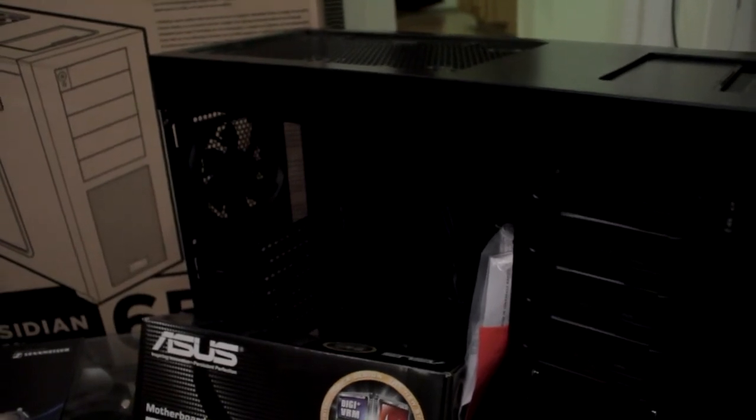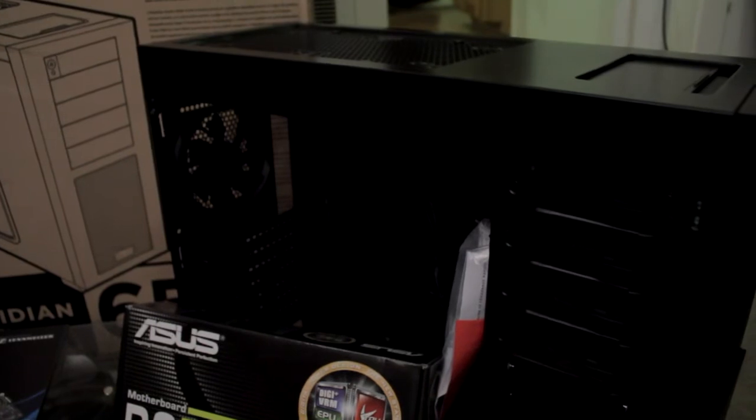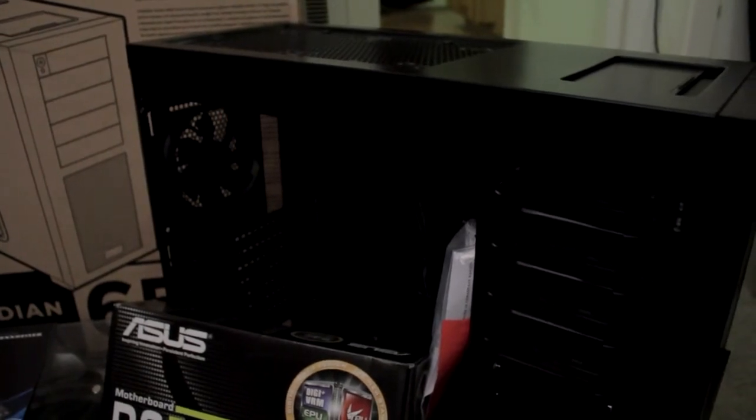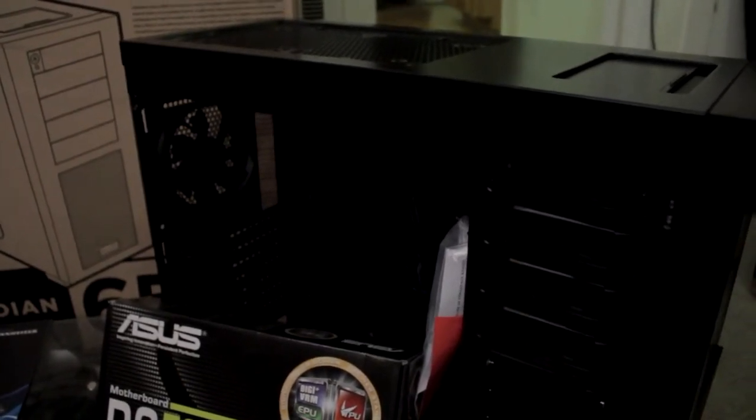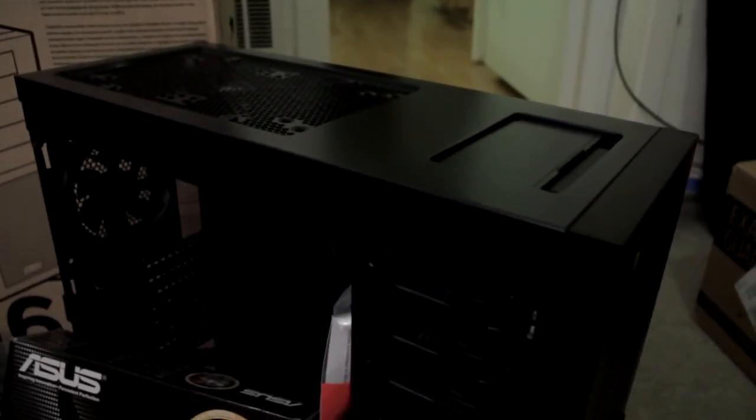Hey guys, it's Honeason here and what I'm going to do today is give you guys a real brief look at what's going to go into my next gaming PC. We'll start off with the case. This is a Corsair Obsidian 650D, it's a mid-tower case.